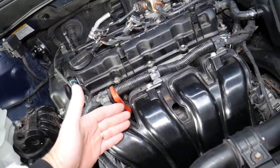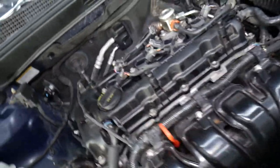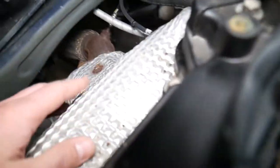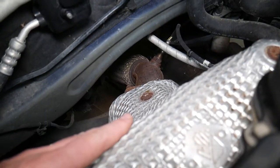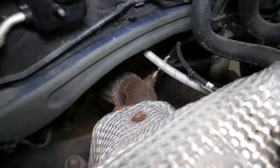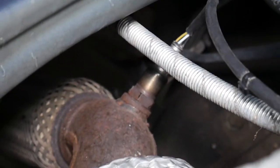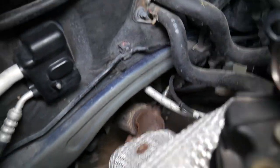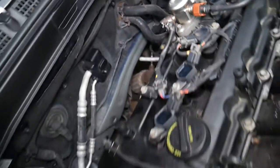This is the 2.4 GDI engine. This is the intake manifold. On the back side of your engine you'll have your exhaust manifold — that's where the exhaust for your Kia vehicle is located. That sensor all the way down there is the one known as the upstream oxygen sensor, or bank one sensor one.